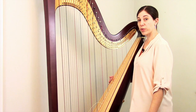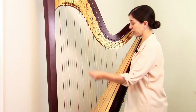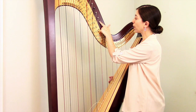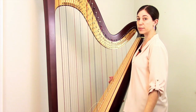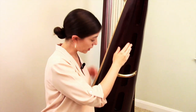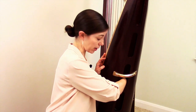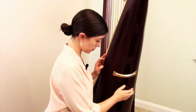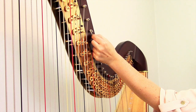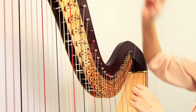The first step is to remove the broken string, which is quite easy. Our string is in two pieces — a long piece just dangling, and a little piece still wound around the tuning pin. To remove the longer length, we'll use the access holes in the back of the harp, reach in, find the knot for the broken string, and pull it right out. To remove the small piece, you can just grab the free end, unwind it, and pull it right out of the tuning pin.